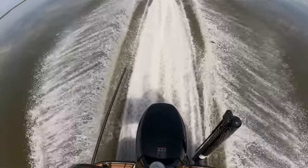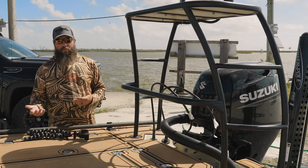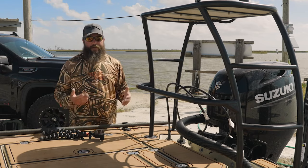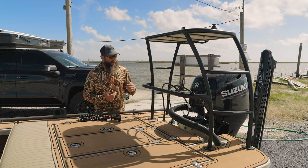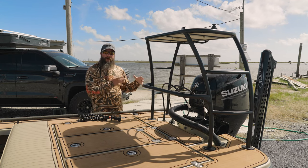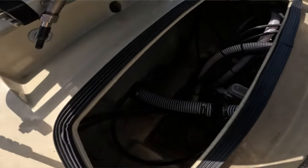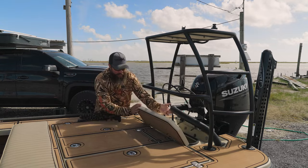I went with the 90-horsepower Suzuki because of its weight — it's one of the lightest 90s and has the best torque-to-weight ratio in that class. Some other 90s are going to really overweight the stern. If you go with a Yamaha, you may want to look at the 70, or for shallower draft even consider a 60-horsepower — the Suzuki or Tohatsu 60s are great motors with a lot of power for their weight. On the stern you also have access to the bilge to check pumps and prime the motor.